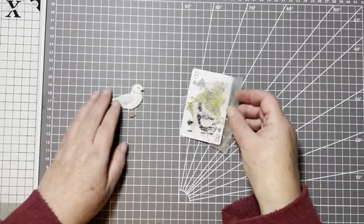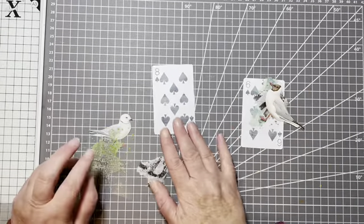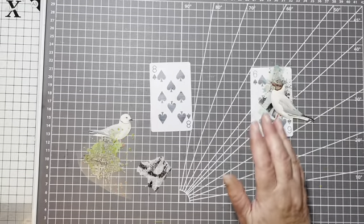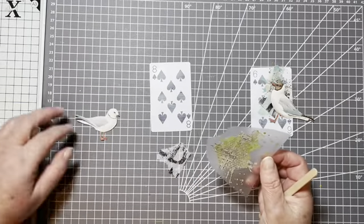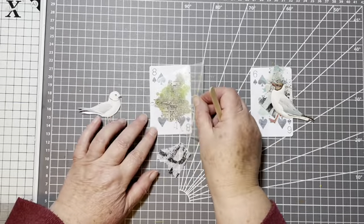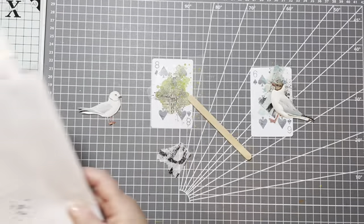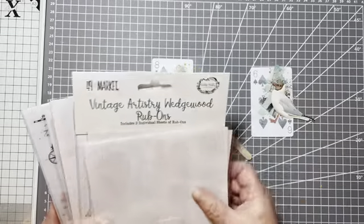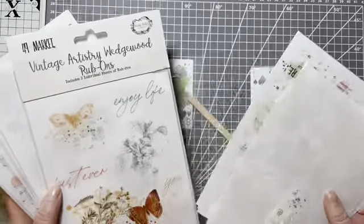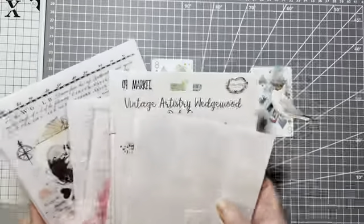I have my little bits and bobs here for my birds. I'm going to do two on the camera, and I've already finished two off because they're a bit samey and I didn't want to do all four on the camera. So I've got some rub-ons here. They are 49 and Market rub-ons. They're absolutely great, nothing like the old rub-ons from years ago. They're beautiful, and they all stick down no bother, and I just use them loads.